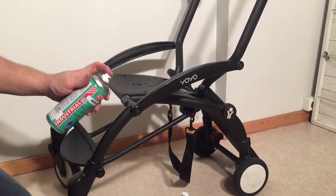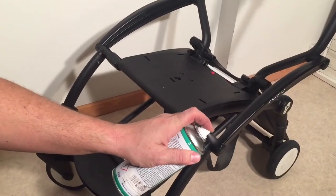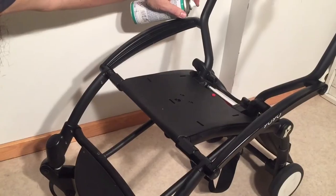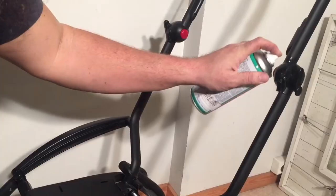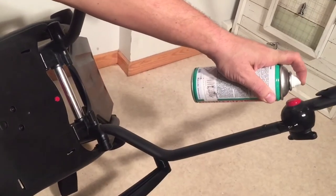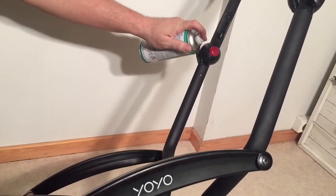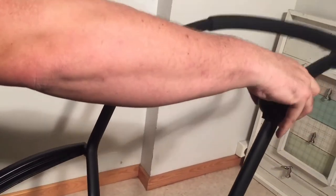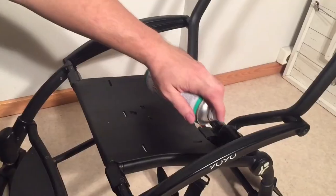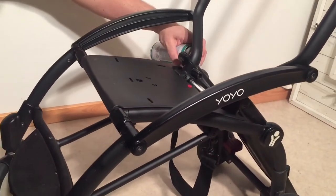Where I would use silicone spray on this stroller is places like the larger plastic joints — I can spray right into that crack. Also the button mechanisms at the top involve a lot of plastic, so I'm going to use silicone spray there, flip it on its side, and spray around the button, doing both sides. Any time you turn something on its side to lubricate, leave it for a few seconds for it to work its way in, then work the mechanism a little to help spread the lubricant. All of the major folding joints on the stroller work quite nicely with silicone.